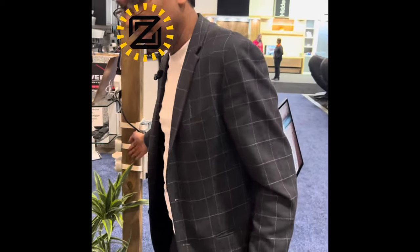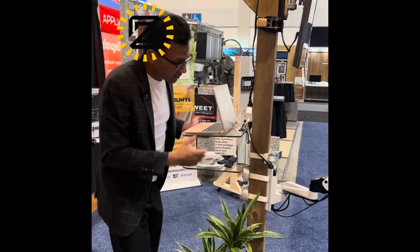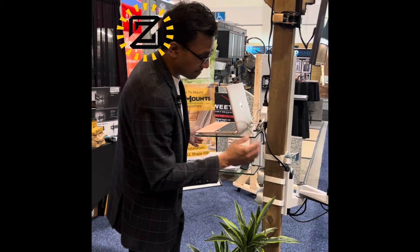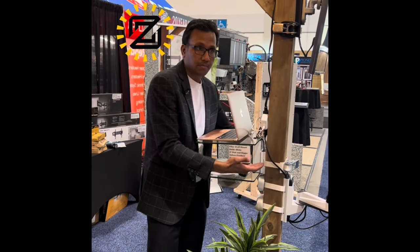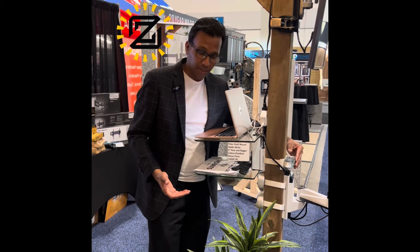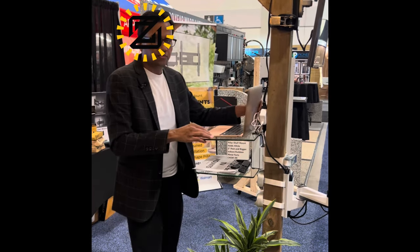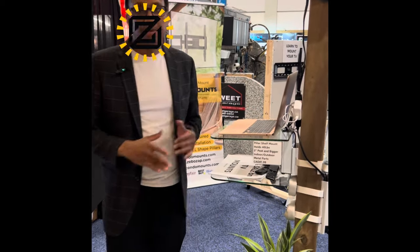This is a white shelf that comes with white straps, so you can strap in a shelf as well to place your laptop or MacBook, so that you can work from outdoors within your gazebo — whether it's a wooden gazebo or metal gazebo. We also have more mounts that we're going to show you today.